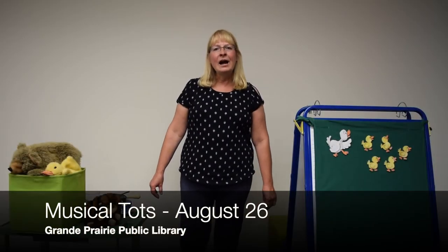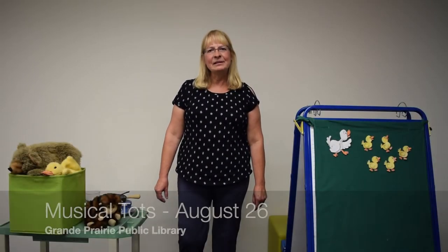Hello everyone, I'm Laurie from the Grand Prairie Public Library. I thought today we could have lots of fun doing a song together, and this one is 'We Are Fine Musicians.'